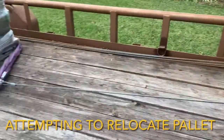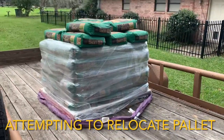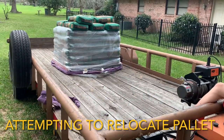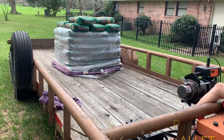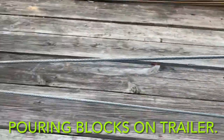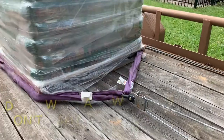Connor's running the winch. I'm going to pull this pallet up here. All right, so that didn't work. We're going to put a snatch block on it, double our pulling force. We'll see what happens.